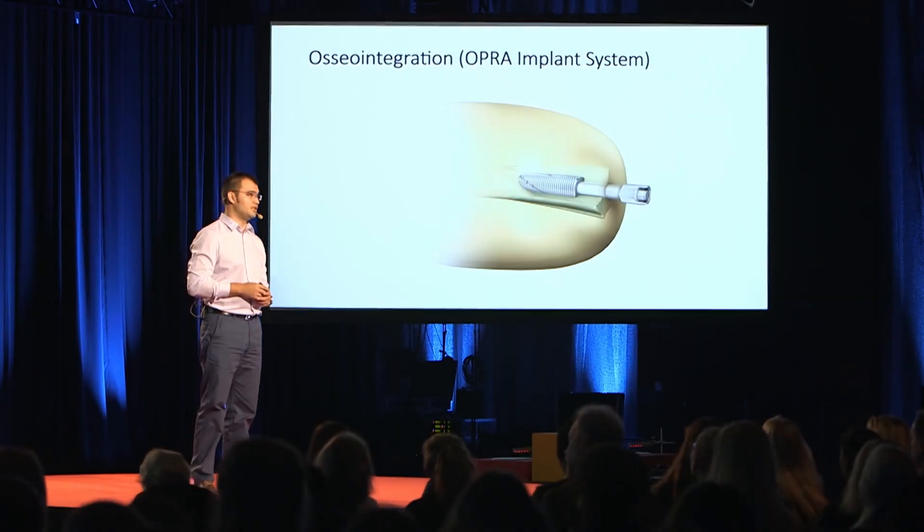Osseointegration basically means that if you put a titanium implant in bone, bone cells will grow tightly around it. And this integration is so strong that you can actually attach the artificial limb directly to the skeleton. Although this alone has a lot of advantages, we're still limited on control by the surface electrodes.